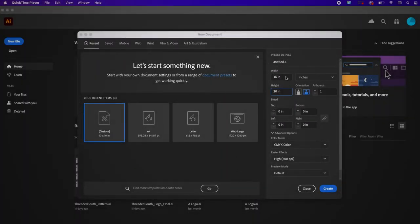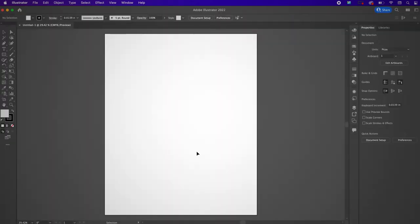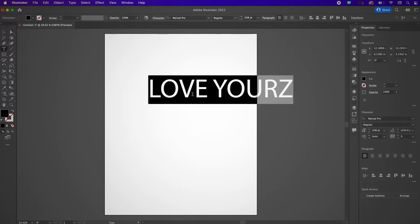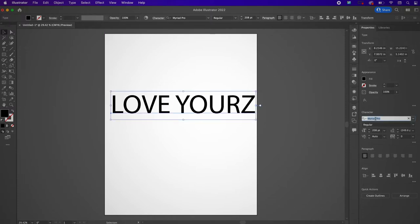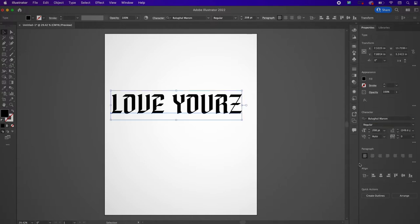I have created a new document — it is 16 by 20 inches in the CMYK color mode and it's 300 ppi. Now we're going to type out our text and I'm going to type out "Love Yours." I'm going to make this larger, about 208 points. I'm going to center it on my document and then change it to this Beluga Moram font — I think that's how you say it.